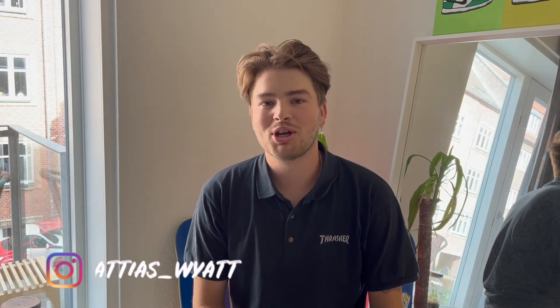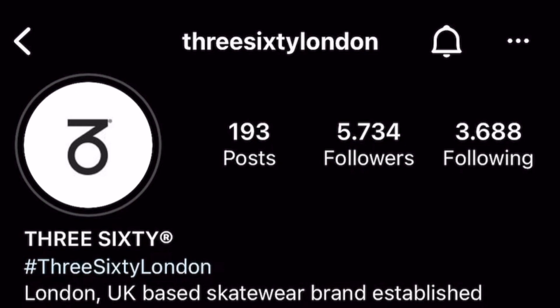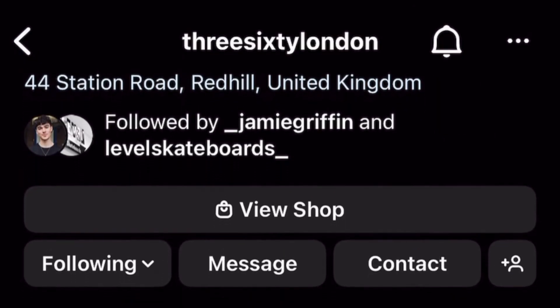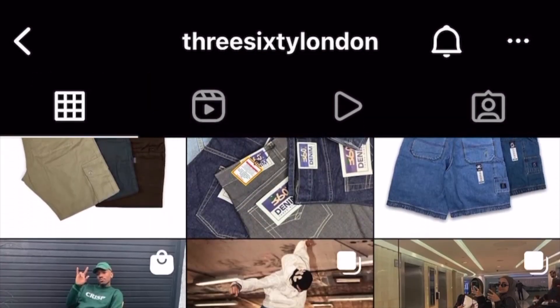Welcome back to another video. Today I'm going to be reviewing a couple pairs of pants that this company sent me — 360 London. Shout out to 360 London, super hyped. 360 London is a clothing company based out of London. If you know who Jamie Griffin and Alex Lacuna are, you've definitely seen 360 London on some pretty credible skateboarders.